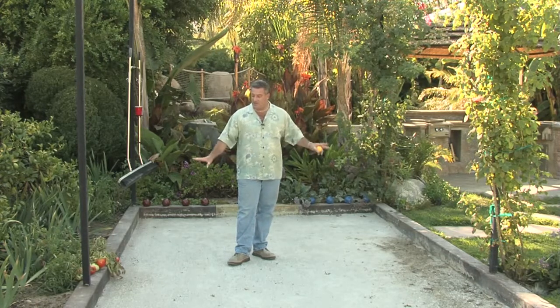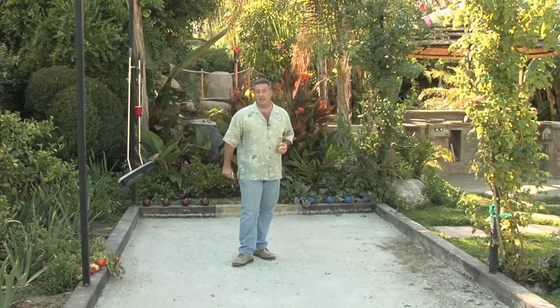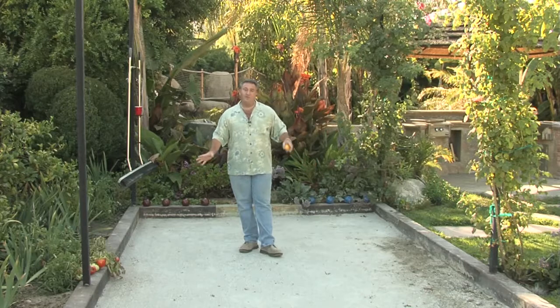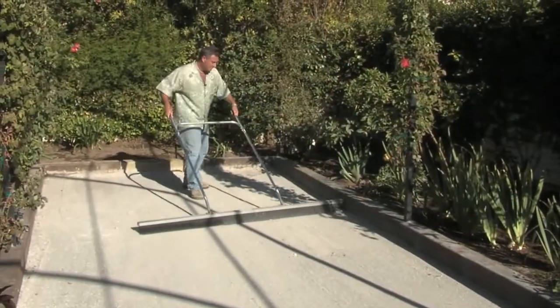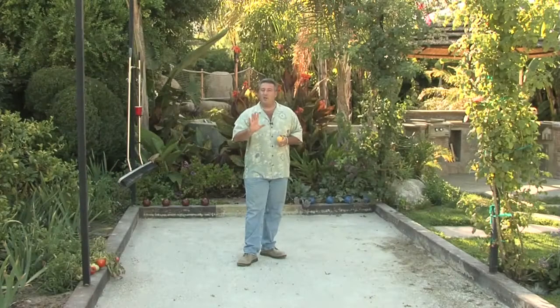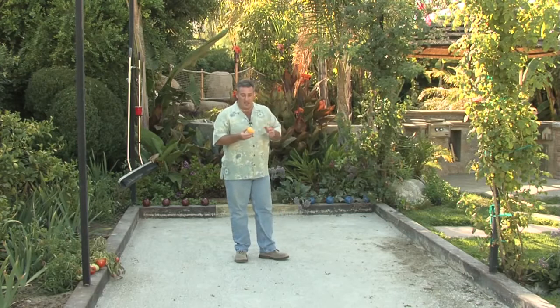What you need is about 10 to 13 feet of space by 50 to 80 feet in length. The base can be made out of decomposed granite, sand, or in this case we actually used crushed oyster shell. Crushed oyster shell is a fantastic, authentic Italian way to play bocce ball.